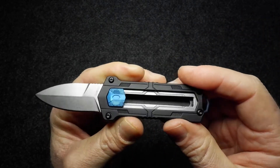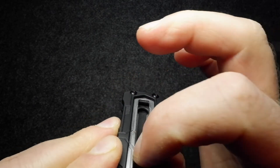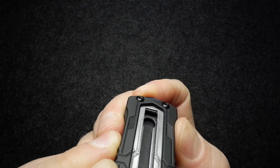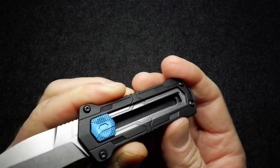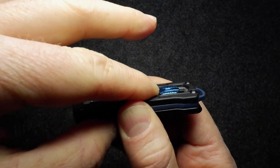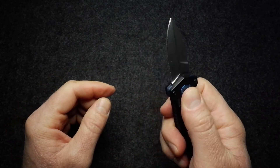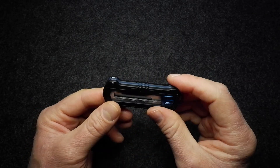Looking inside you can see the slot the blade and button slide along, and a small circular cutout in the frame — that's where the button locks in both the open and closed positions. When you slide it closed, the button clips up into that circle and locks it shut. The action, as I said, is really good and works exactly like a box cutter.